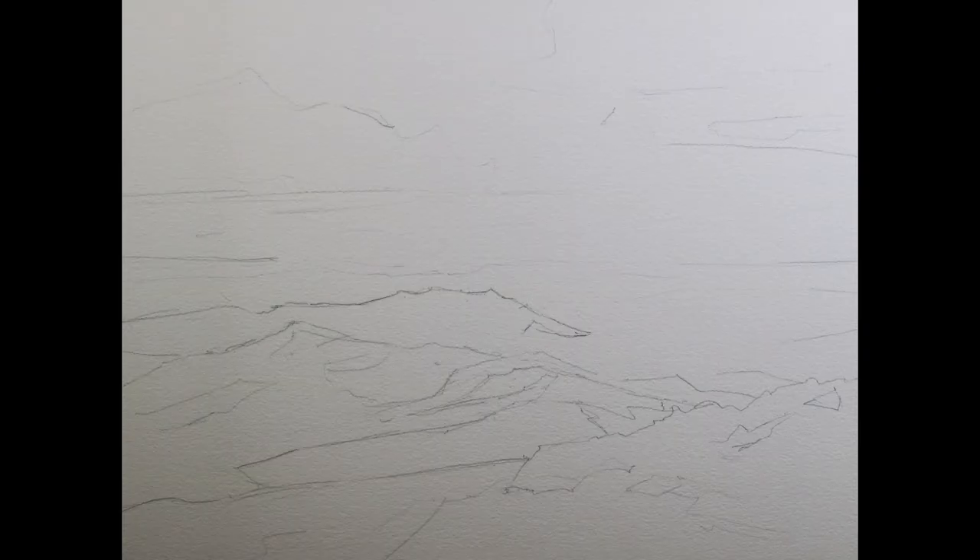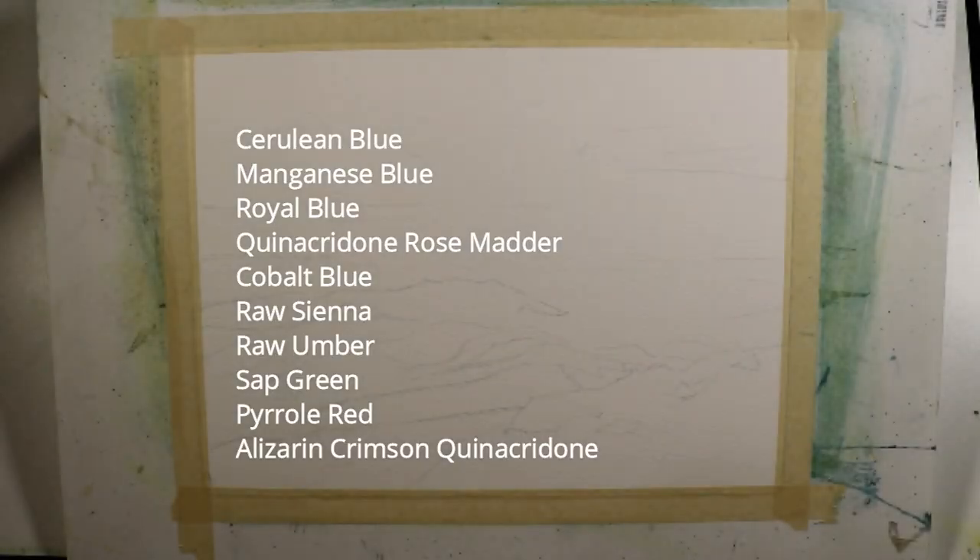I began with a light pencil sketch of the major shapes on a quarter sheet of 140-pound cold press watercolor paper. The paper is 11 inches by 15 inches. Before I begin, I'll go through the colors I use for this painting: cerulean blue, manganese blue, royal blue, quinacridone rose matter, cobalt blue, raw sienna, raw umber, sap green, pyrrole red, and alizarin crimson quinacridone.